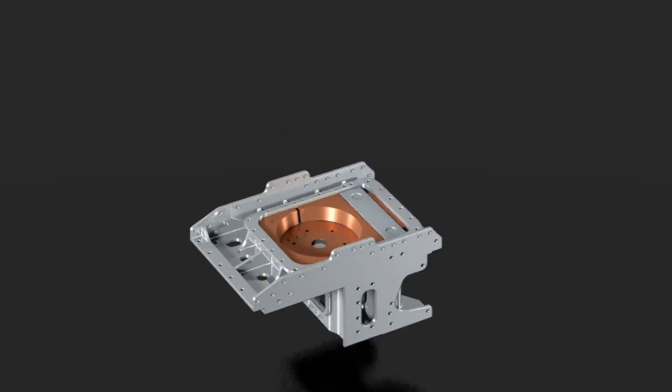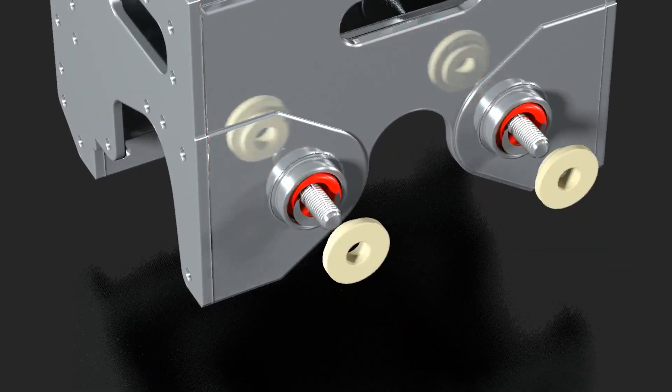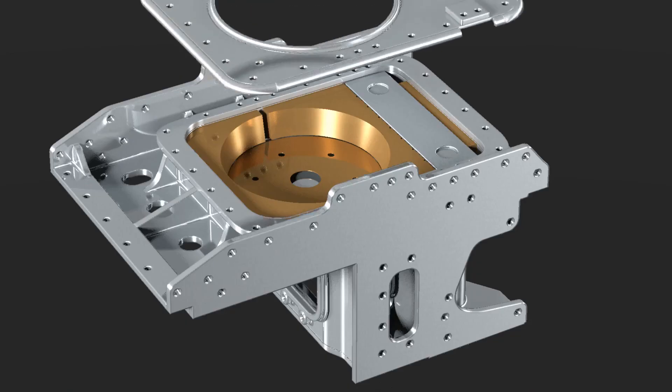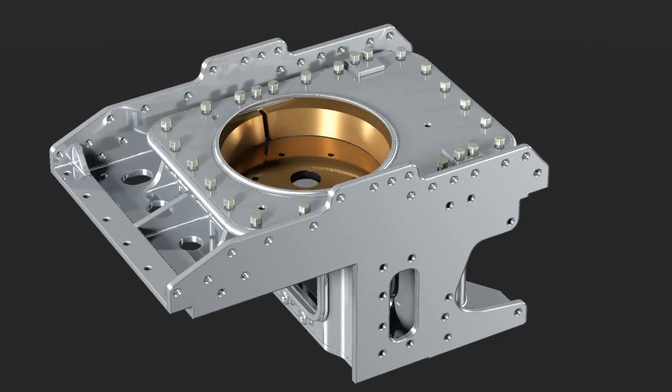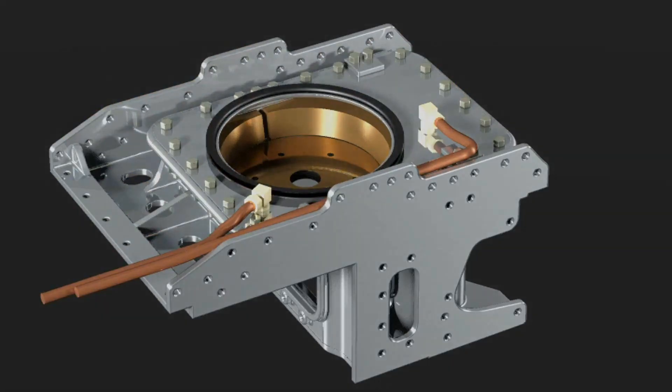The inclusion of a center pin positions and trims the pivot permanently via a tangential wedge and two springs. A cover with connections for the oil supply tubes and a sealing ring for the center pin finalizes this element.